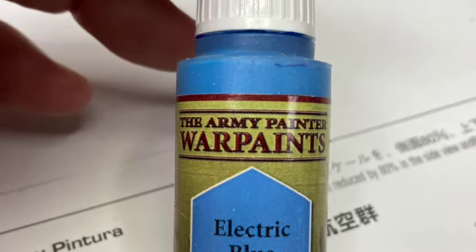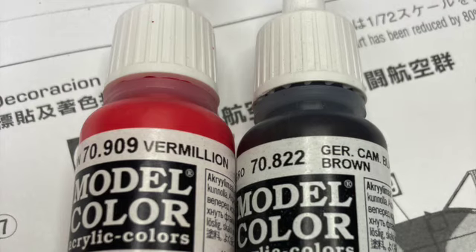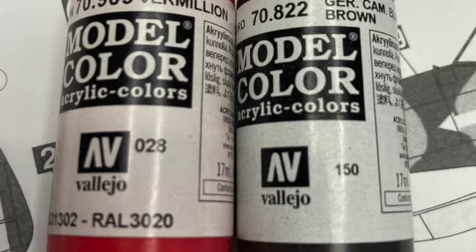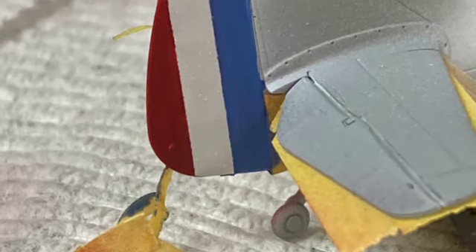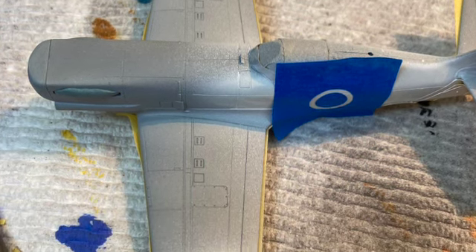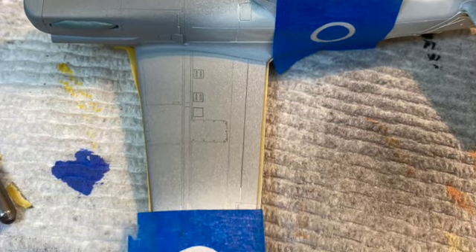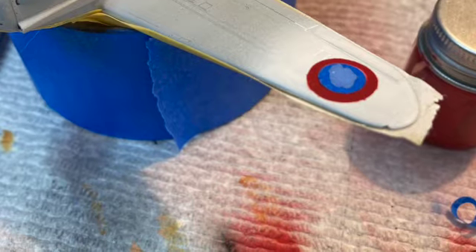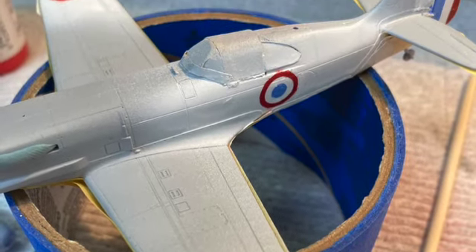For blue, I used Army Painter's Electric Blue. The red was an 80-20 mix of Vallejo's Vermilion and German Camo Brown. Vertical stripes — they're so easy. The wings and fuselage required a series of masks, which I cut from masking tape using my wife's Cricut machine. I ended up hand painting the blue circle in the middle, as it would be easier than getting out the airbrush for such a small bit of paint.